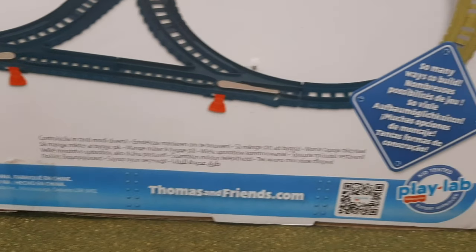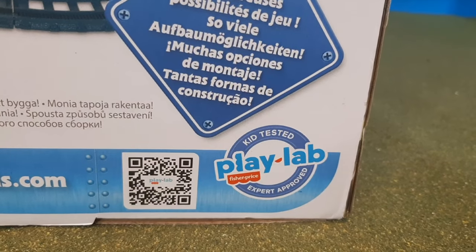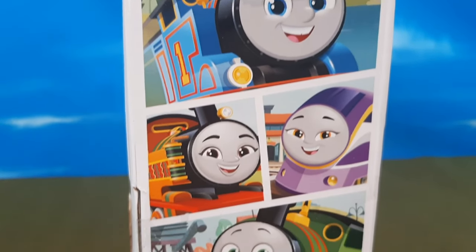There's the Thomas and Friends website, and this was kid tested and parent approved at the Play Lab by Fisher-Price. Very cool. Here's the other side of the box. You'll see that you have this nice artwork featuring all the different characters from All Engines Go.